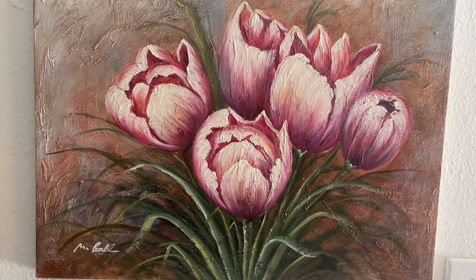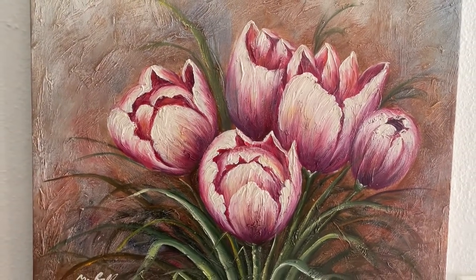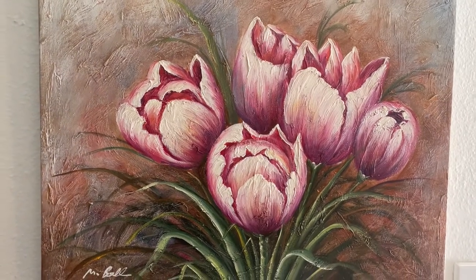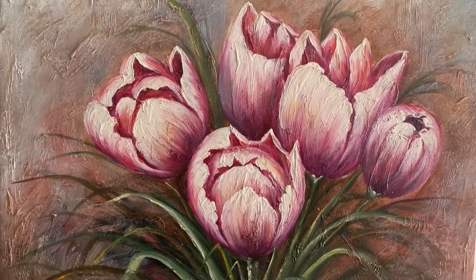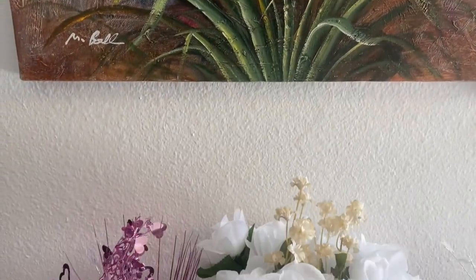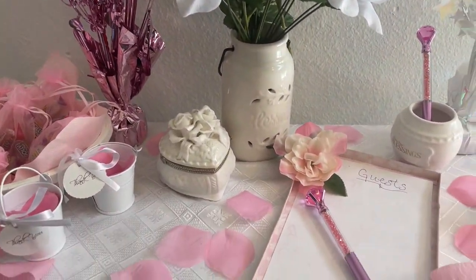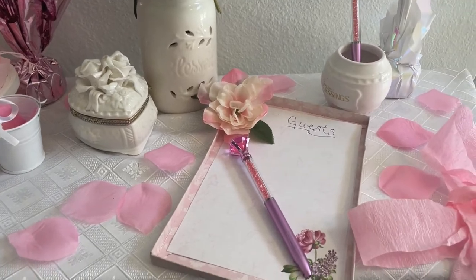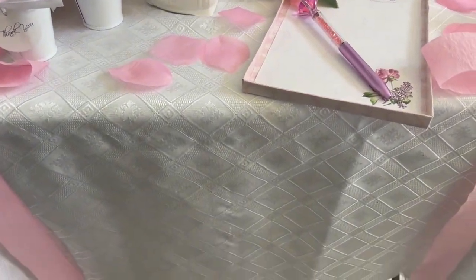The wedding is about to start in just a moment, but I want to share with you the table that everyone will sign their name and address on. Here's a beautiful picture on the wall with beautiful pink tulips, and on the table I have some nice little cute things — everything from Dollar Tree. Here's a white tablecloth that I'm using.